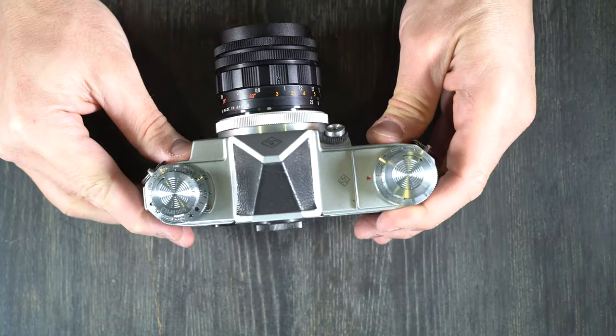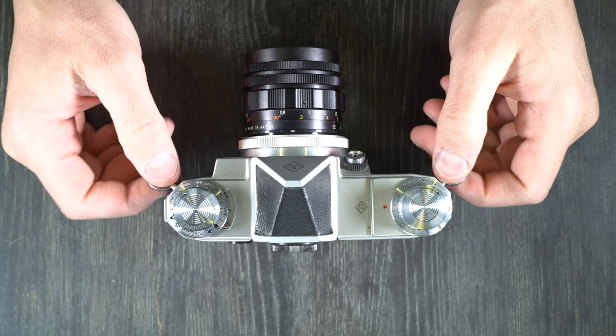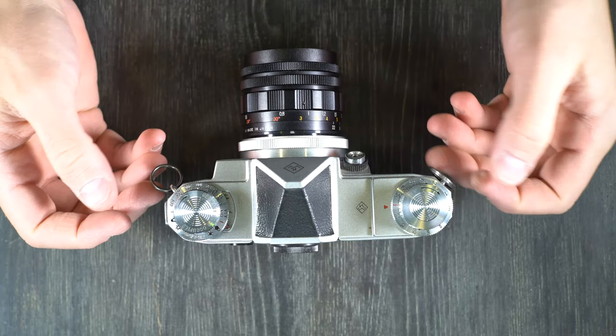So if you have a Praktina IIa, we'll go over all the features on it and start talking about what they are. In video two, we'll talk about what everything does.